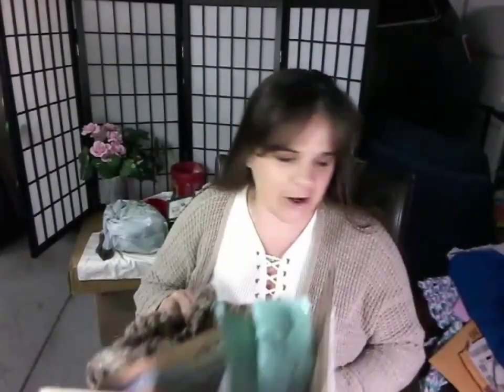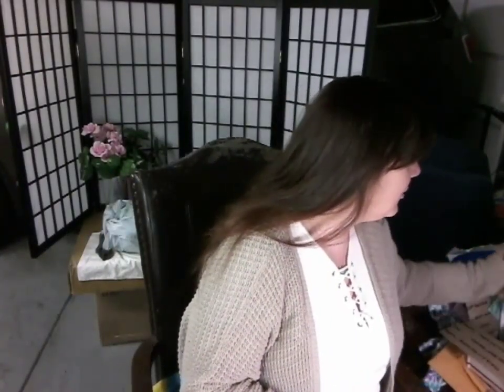I want to go over this little package I got and what I'm doing with it. I was trying to figure out who sent it because the name on the box wasn't one I recognized, and then I figured out it has to be D. So thank you, D.